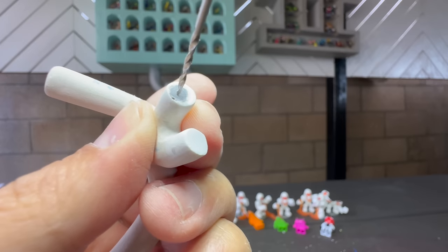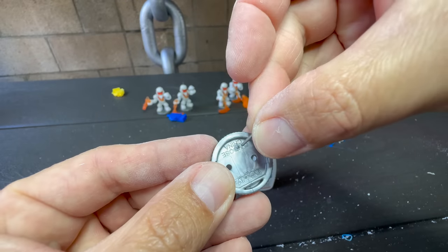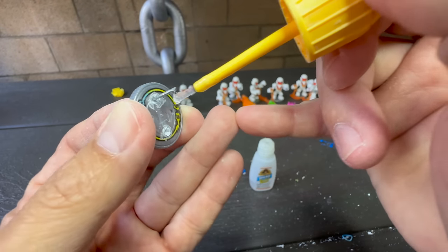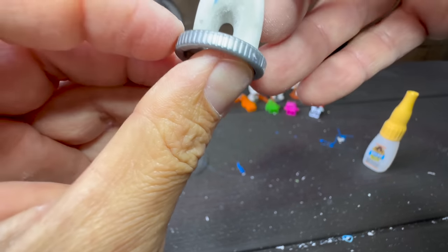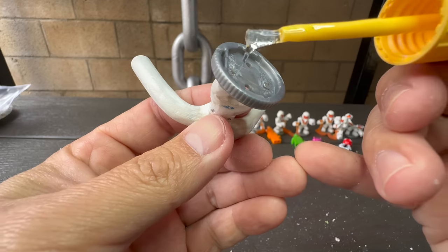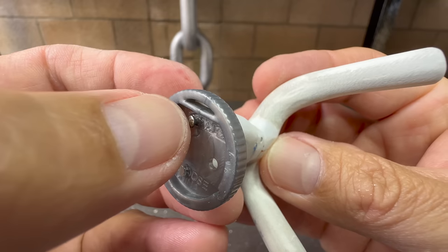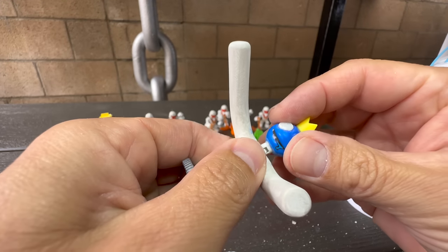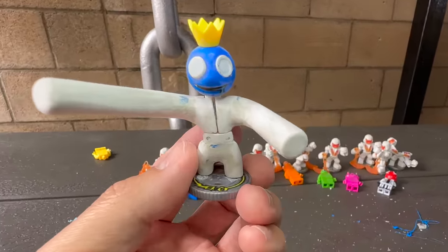Now that I have the basic shape of the arms complete, I'll smooth them out using some Bondo. After a quick sanding, we can reattach the figure to the base. And now we are ready to paint.